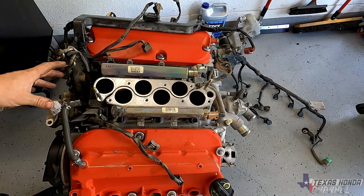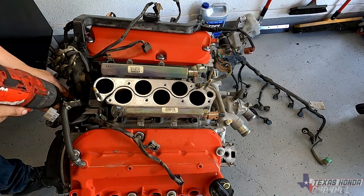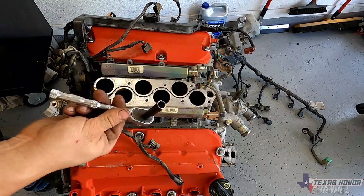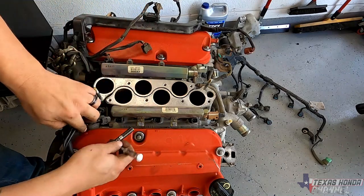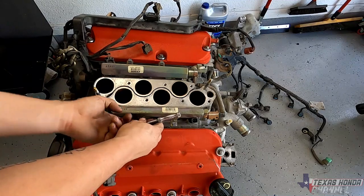There's typically a power steering pump right here. If you remove that, you'll have access to this 10mm bolt right here — go ahead and remove that, it'll make things a little easier for what comes next. You're going to need an 8mm socket to get to these bolts that you can't really see — they're right here.